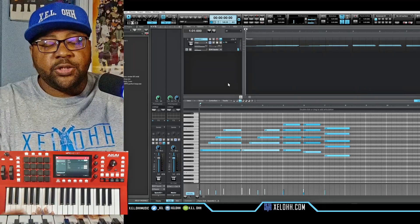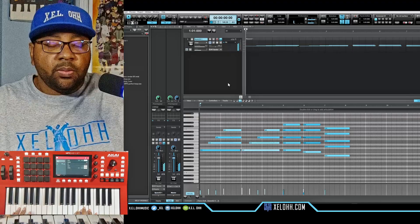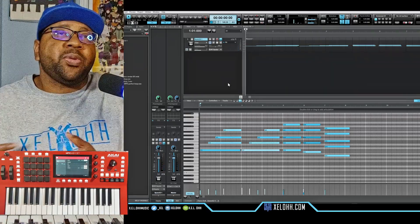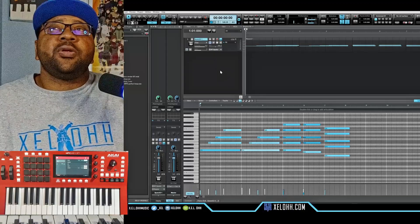So your pitch bend still works, and if you change your octaves those work as well. Your transport still works in terms of keyboard features — the majority of things still work. You just can't really use the transport for play, stop, and record. But let's move on to another DAW.